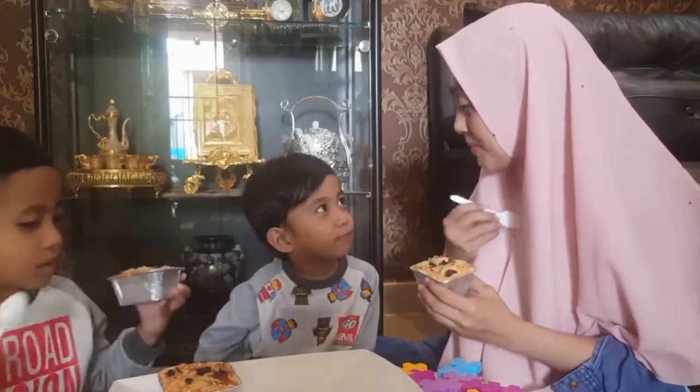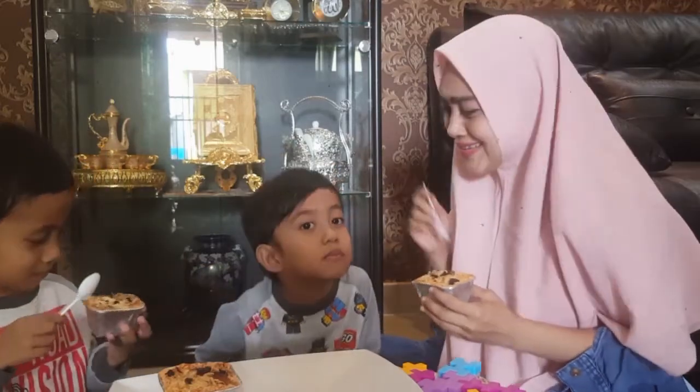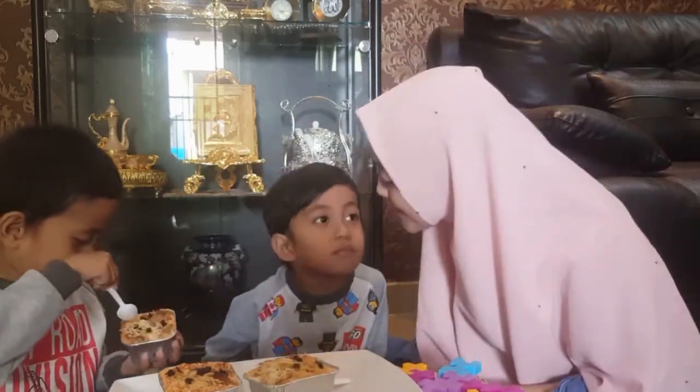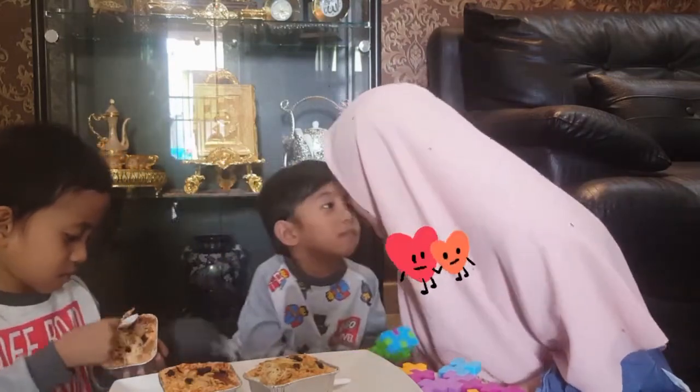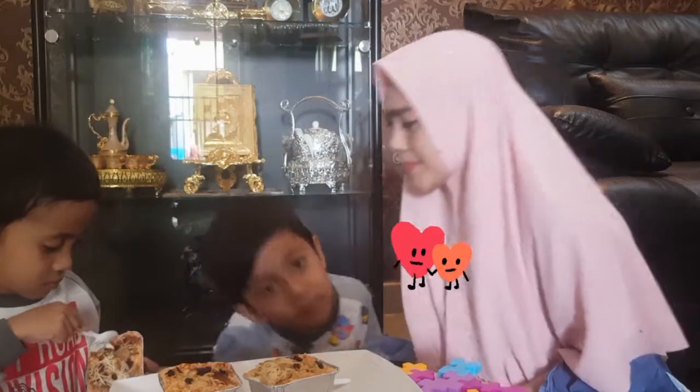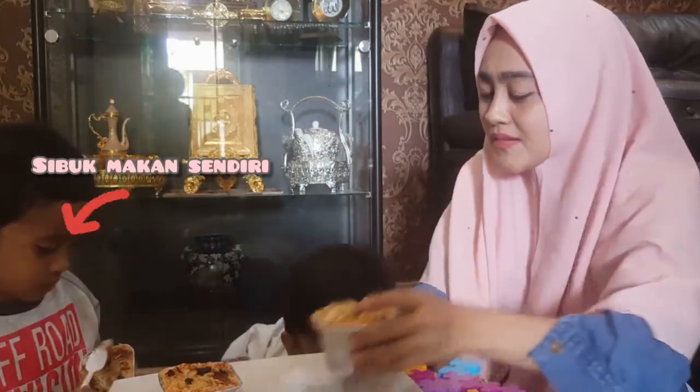Aku mau disuap. Disuap mama? Ih dasar anak manja ini — anak manjaku! I love you full. Suap sendiri ya?